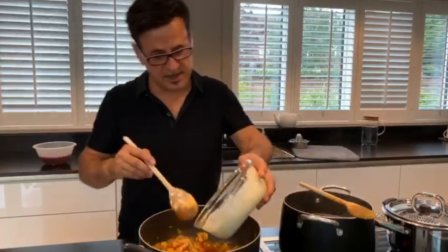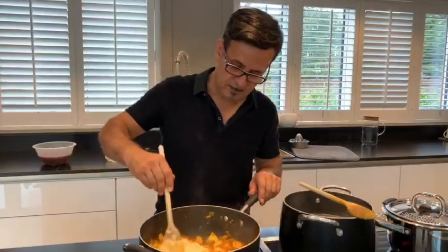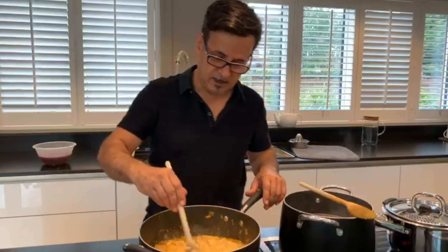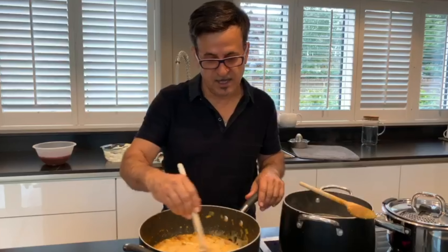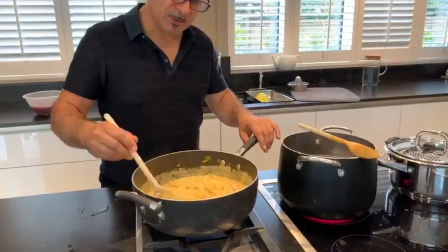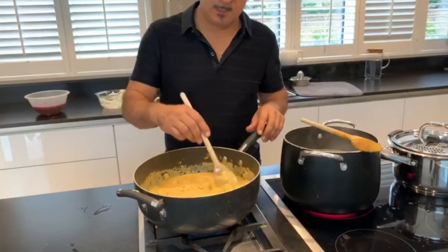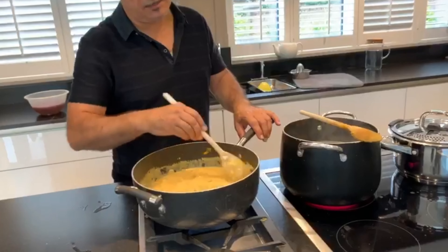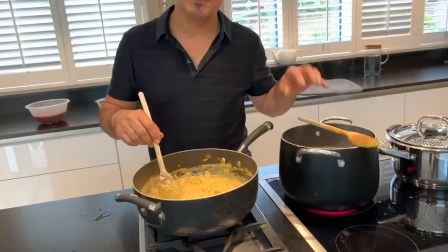I'm gonna add my sauce now and give it a good mix. This needs around two minutes — no more — because the yogurt will start burning and give a smoky taste, which I don't want. As you can see, it's quite a running sauce because it will mix with your rice and make it soft and delicious. Don't make it too thick, otherwise your rice becomes dry.